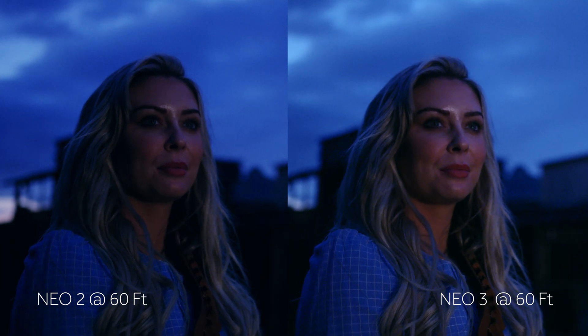I can't wait for you guys to use them. So go to rotolight.com today, guys, to check out the NEO 3 and the EOS 2. You will not regret it.